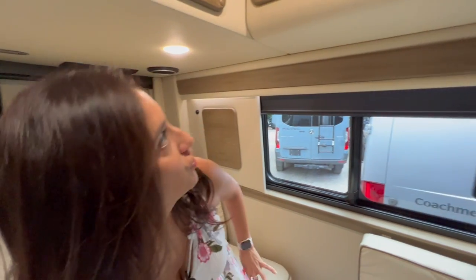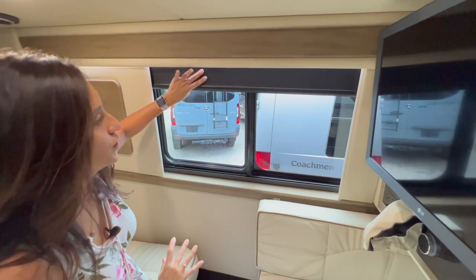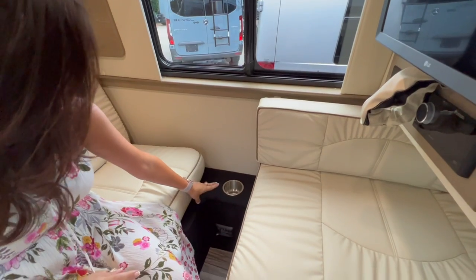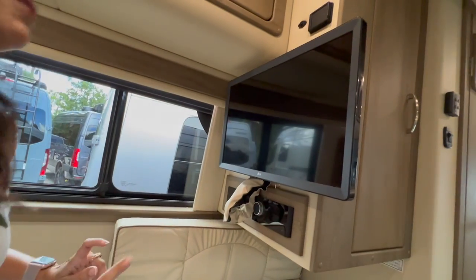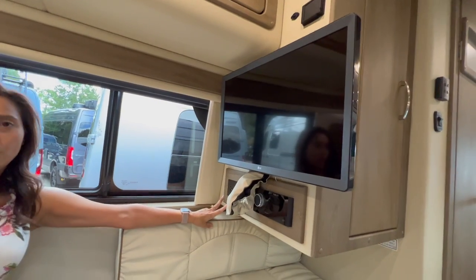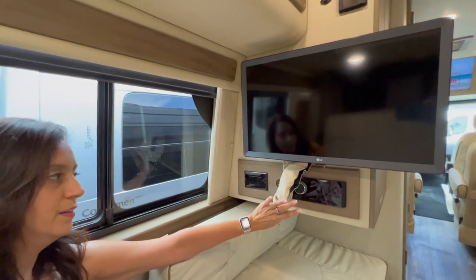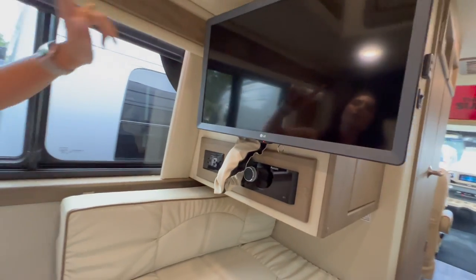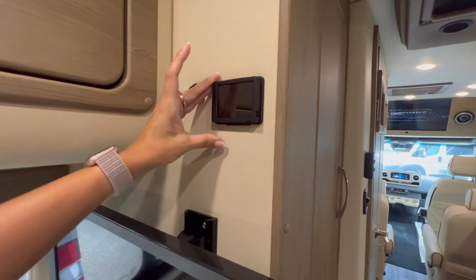Moving over to the driver's side — another opening window with a screen and a pull-down privacy shade. Below there's a cup holder. Directly in front on the driver's side there's a TV that swivels out, and below are two 110 outlets, an HDMI, and a USB. On the side of that there's a radio. Right above the TV is the controller for your in-cabin heating and your hot water.